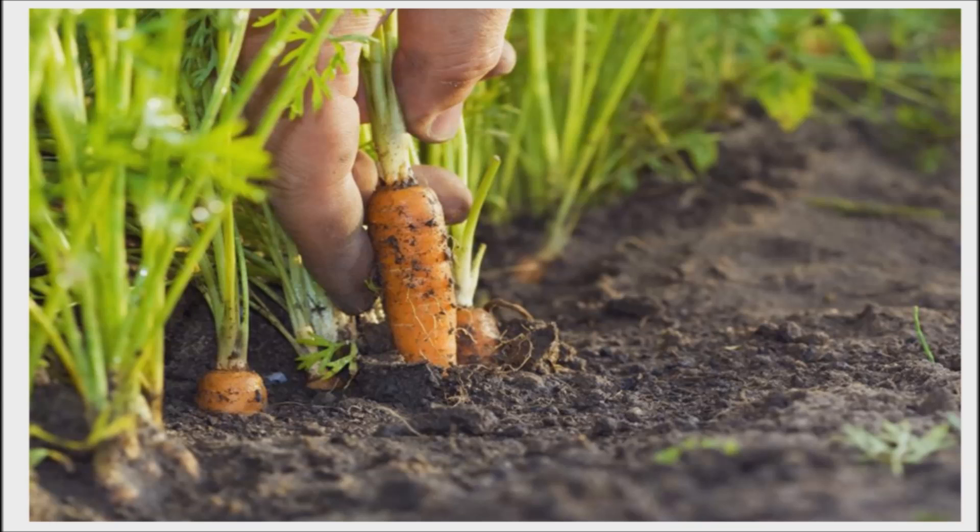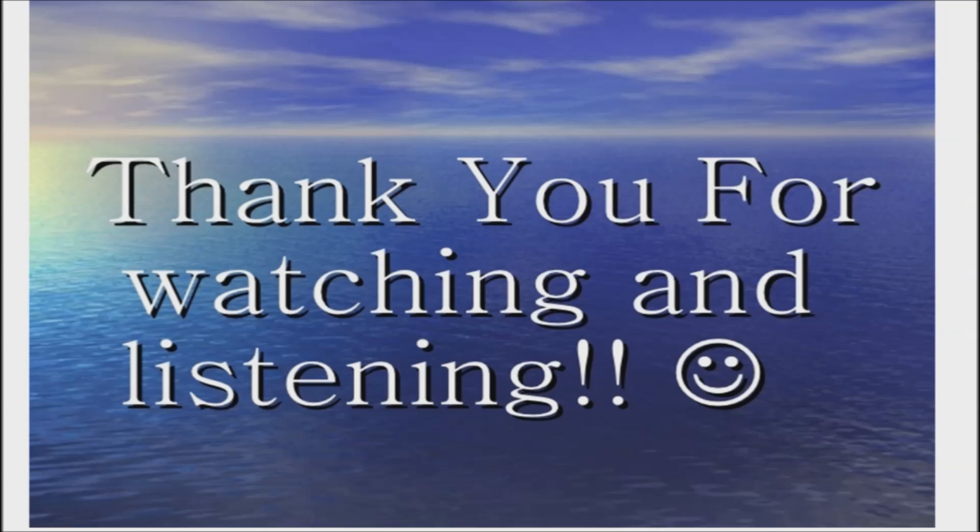How do you plant your carrot seeds? Do you have a good way that works for you? Please share — I would love to hear it. I hope that this information will be of some help to you. Please also watch my video on purple carrots. Thank you for watching. Good day and good health.